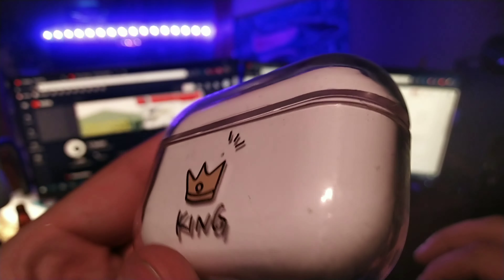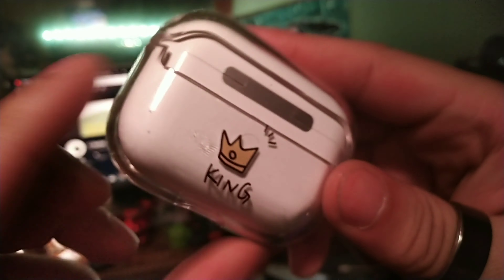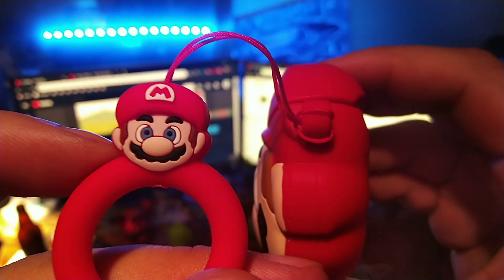My third favorite case is the king case because I love what that stands for. You can see the Xbox one does have that handle on the side of it — this one is cool but it only fits my i20000, it doesn't fit my TWS Pros for some reason, which is kind of weird. My fourth favorite case, even though it's sick as well, would be the leather one. Make sure you guys stay locked in for more videos — all links will be down below. Have a great morning, afternoon, evening, and good night!